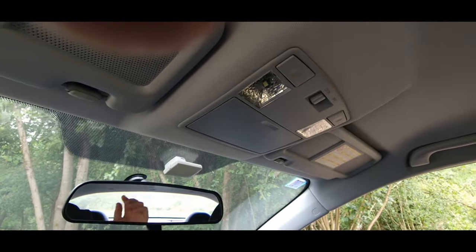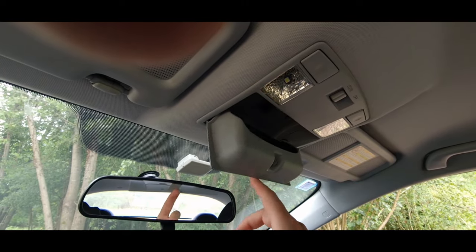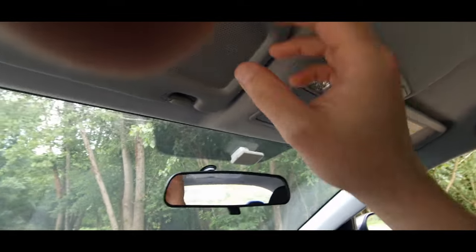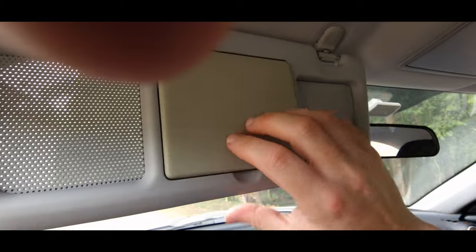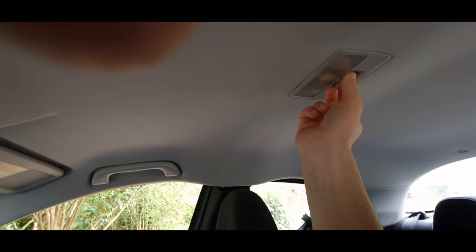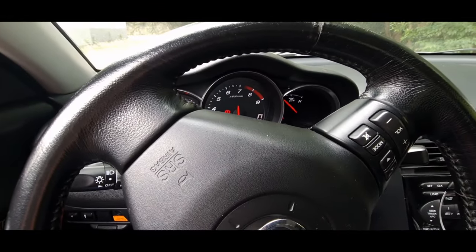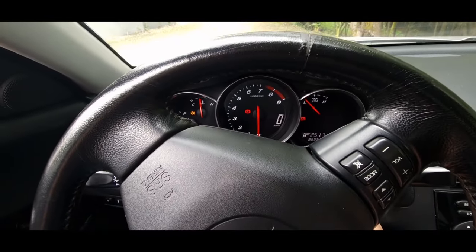We've got our lights here — everything's changed to LED. Sunglass compartment — I almost never open this. Sun visor with mirrors, a light at the back as well, everything changed to LED. And yes, beautiful car — even with the windows open you can just hear that exhaust. I just wish you guys could have heard the Citroën when it had its proper sound.